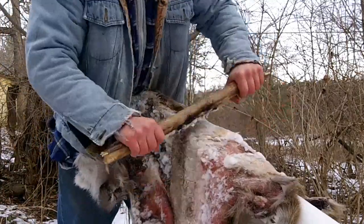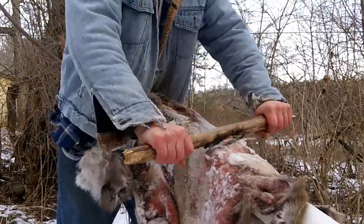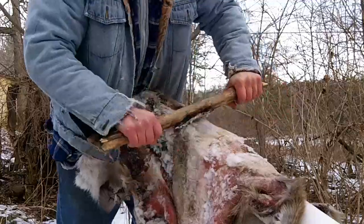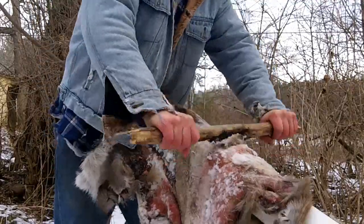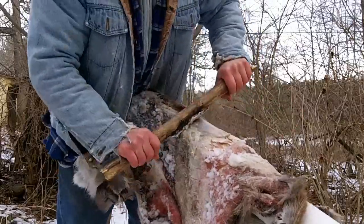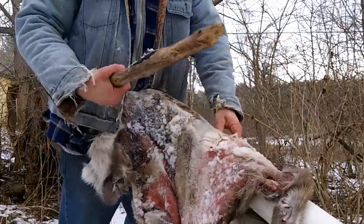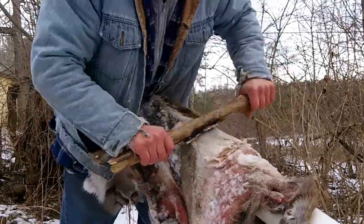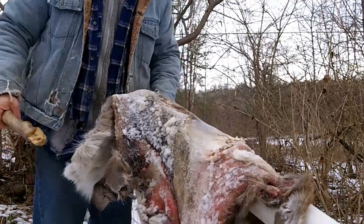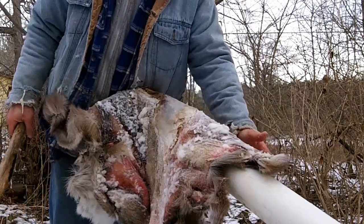I'll probably end up whipping out my steel tool, and that's still going to be tough — this is just a tough deer. But it's definitely doable, even with this tool. I just wanted to throw this in here. I haven't used this tool in a while, and it takes the membrane off pretty easy right there. I think a lot of it has to do with the fiber on this hide, and it's frozen — I've had it sitting out here for a while now, about two weeks old.